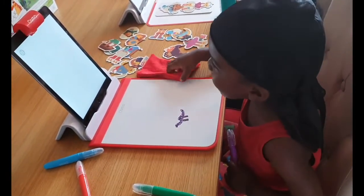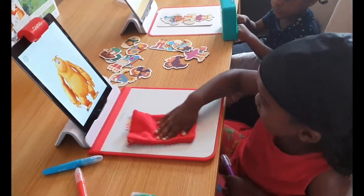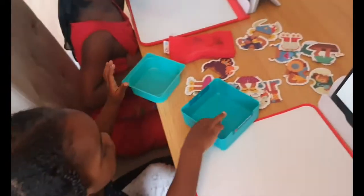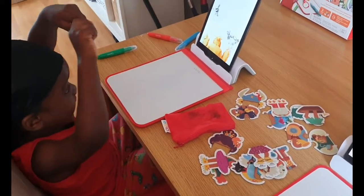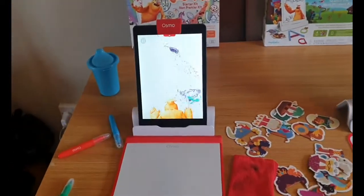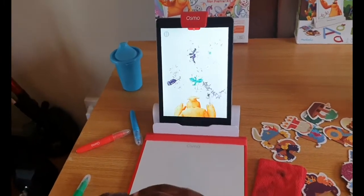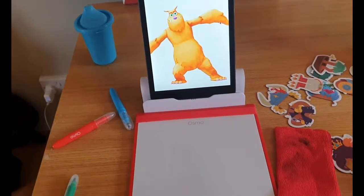That was so fun! Thank you for getting this funny thing — do you like it? Well done, son, look at all the things you drew. The character is going to tell you what to draw next — that's his magic show and he's used all of your drawings, and he's still got your magic wand.